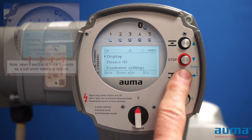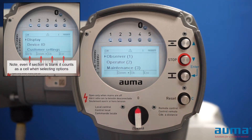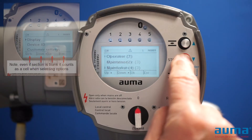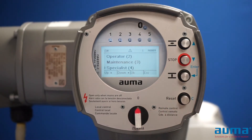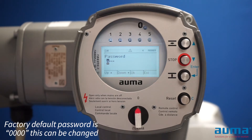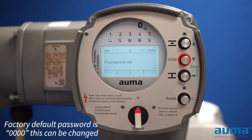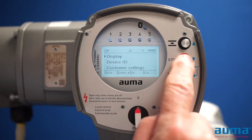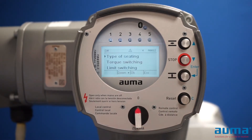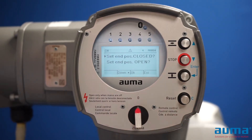Then I'm going to push my enter button until I go to the login screen. From the login screen, I'm going to use my down button to get to the specialist login and push enter. The specialist password is 0000, so I push enter four times. Then I'm going to go down to customer settings, push enter, then go down to limit switching and push enter.